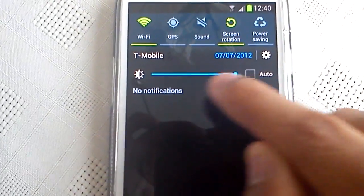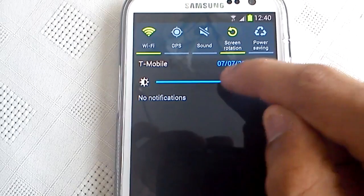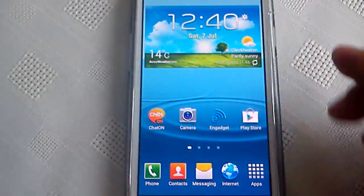The first thing I've noticed with this update is when I pull down the notifications, we get this shortcut toggle going across the top. We can either select auto for the brightness, or we can move the slider up or down to change the brightness to however we want it.